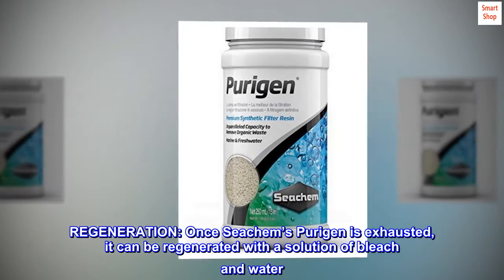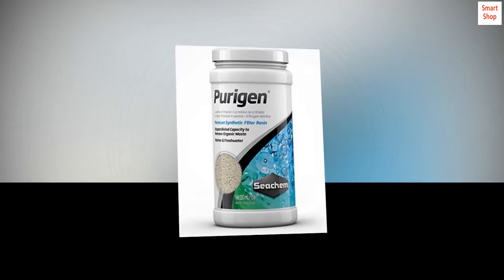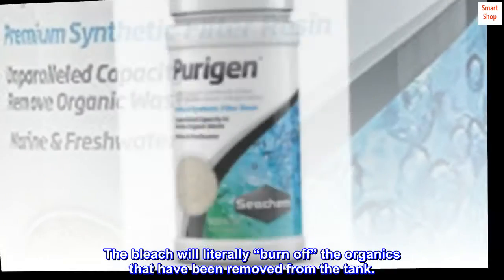Regeneration: Once Seachem Purigen is exhausted, it can be regenerated with a solution of bleach and water. The bleach will literally burn off the organics that have been removed from the tank.